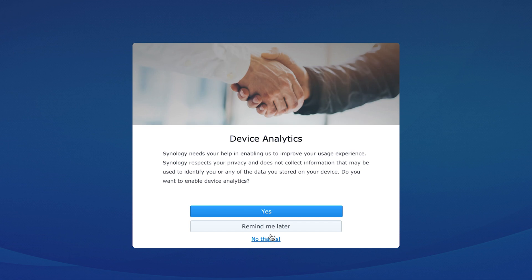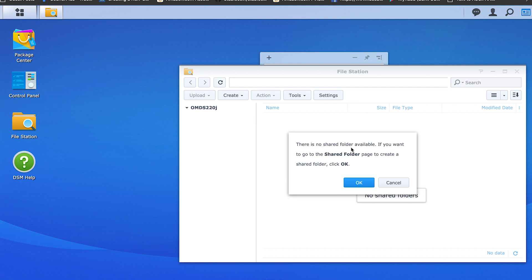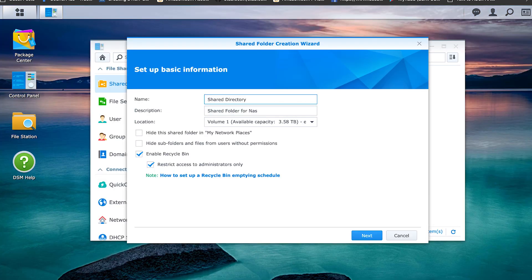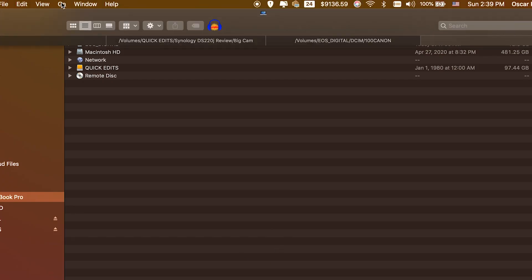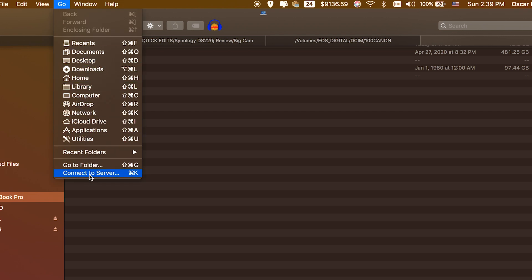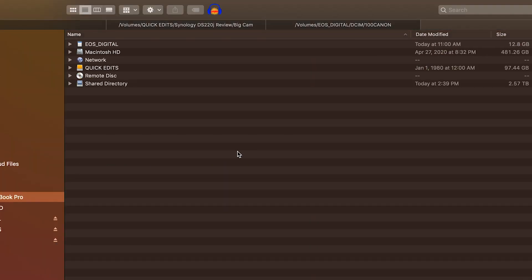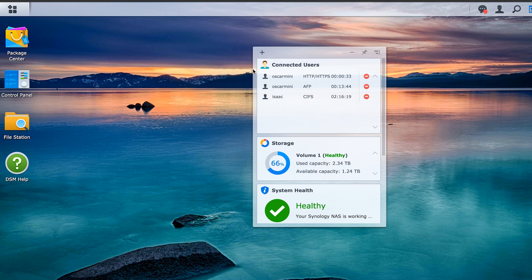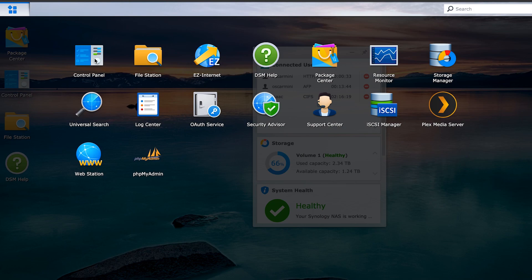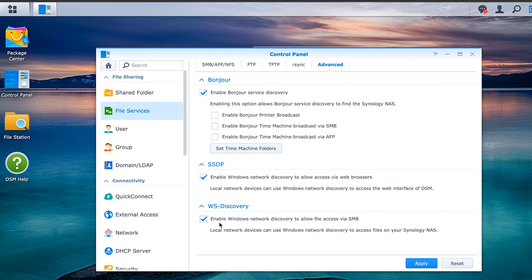You should now be able to access files on the NAS. Don't forget to create a shared folder accessible to devices on the network — open File Station from the desktop and it will provide a step-by-step guide. On Mac, if you can't find the drive in Finder, go to the Go menu, select Connect to Server, and your drive will mount right away. On Windows, if the drive isn't visible in Explorer, go to DiskStation, open Control Panel, click File Services, and turn on WS-Discovery — the NAS should then appear just like any other mounted device.